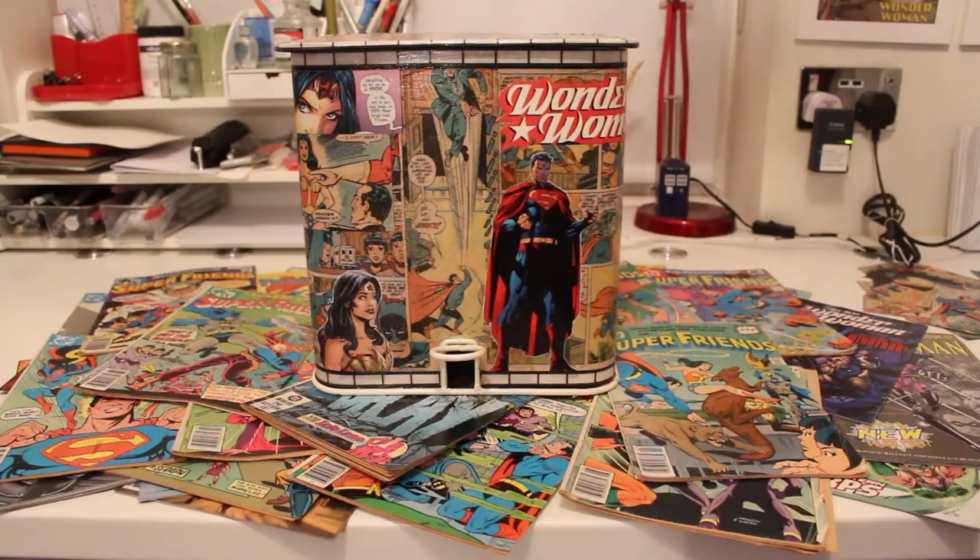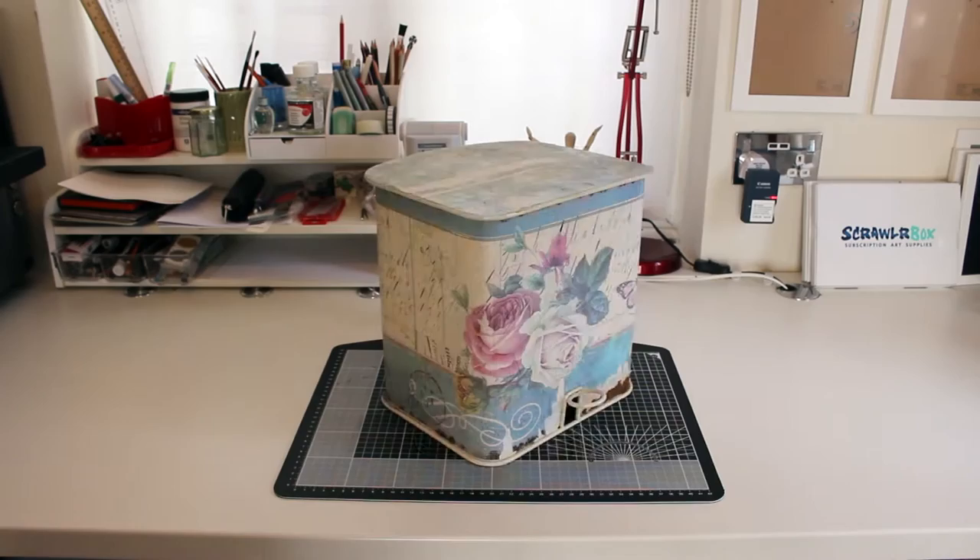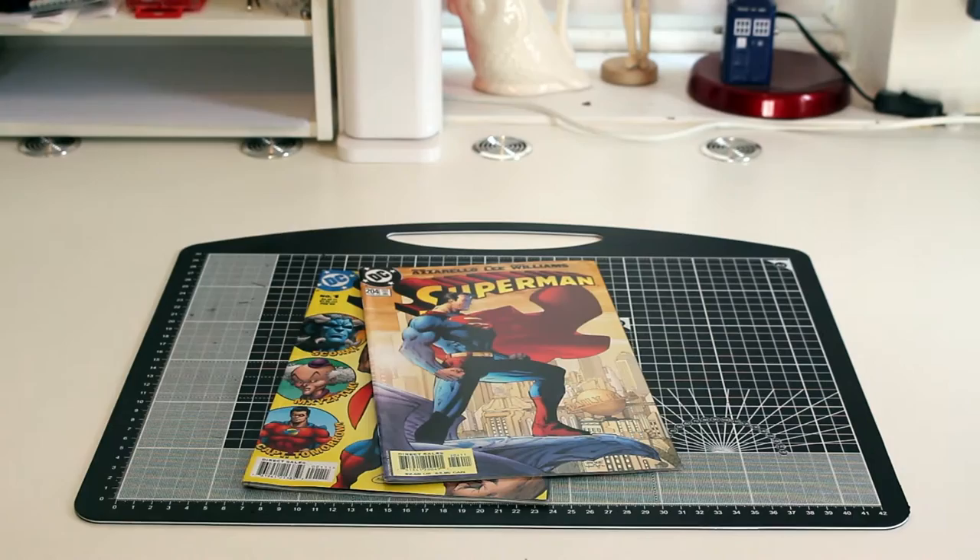For this tutorial I'm going to be covering this cute little petal bin with a paper collage. I'm going to be cutting up loads of comic book pictures to do this and I really hope that none of these are rare.